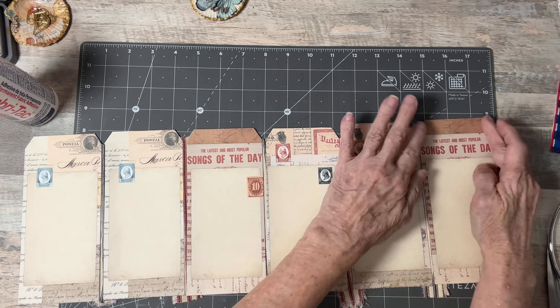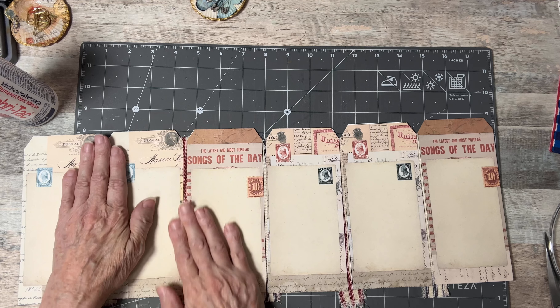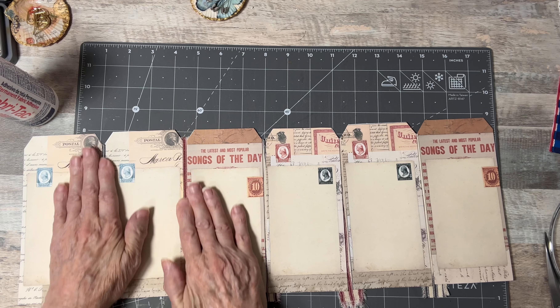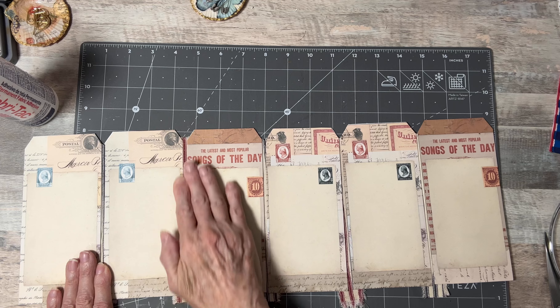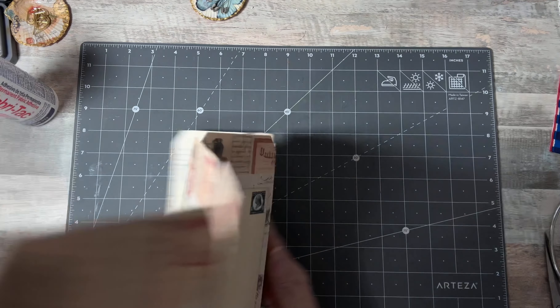You could even make this square or make it larger. I made a larger one for Valentine's Day — if you go back to February, I did a design team project using eight-and-a-half by eleven papers doing the same method.